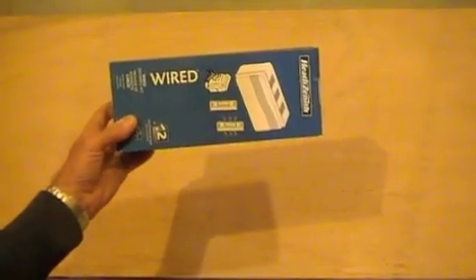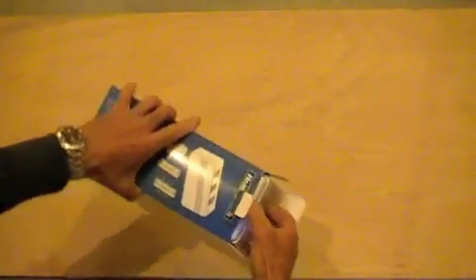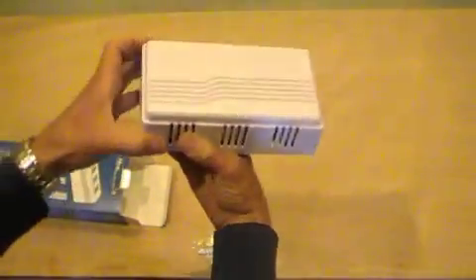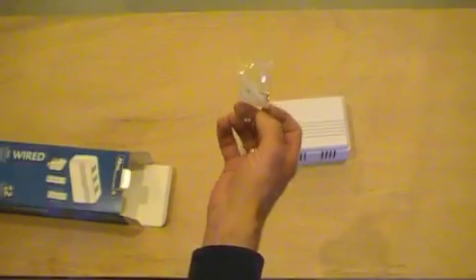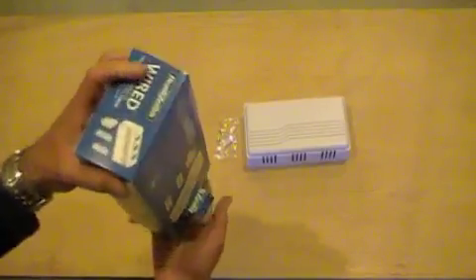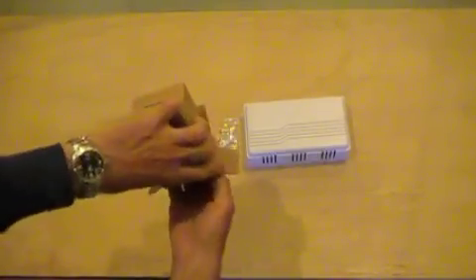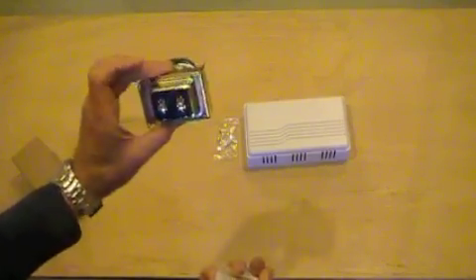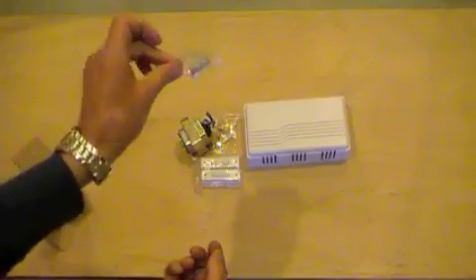To install a doorbell by yourself we will need, besides the standard set that includes a doorbell itself, wall plugs with screws for attaching the doorbell to the wall, a low voltage transformer, two push buttons and screws for them.